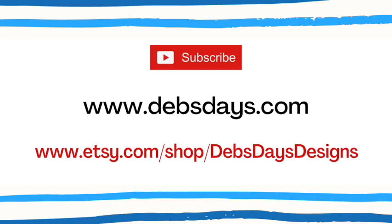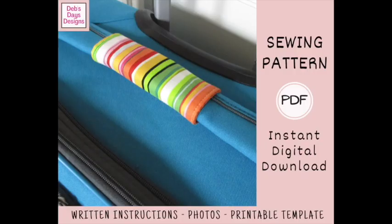Before I get started, I publish new content frequently so be sure to subscribe to my YouTube channel and check out the blog at DebsDays.com where you'll find many more sewing and crafting projects. My Etsy shop Deb's Days Designs is where you'll find the written version of many of my projects with step-by-step instructions, cutting measurements, color photos, and in many cases printable templates. Since these are digital patterns you can download them and get started on your very next sewing project today. I've added links in the description below this video.